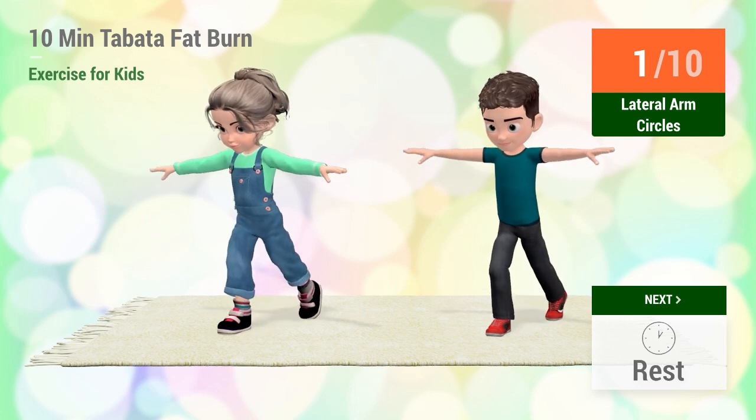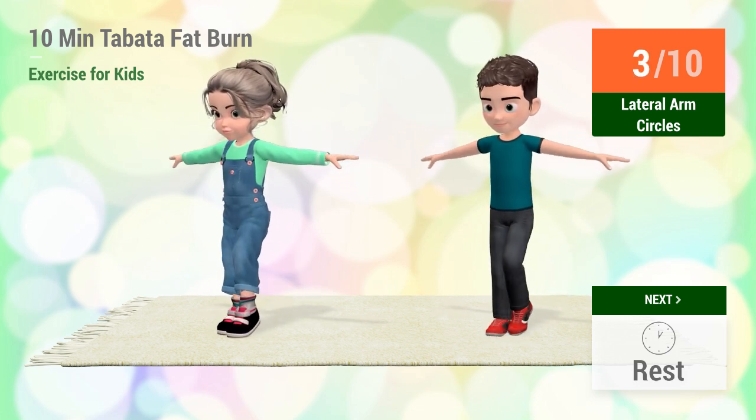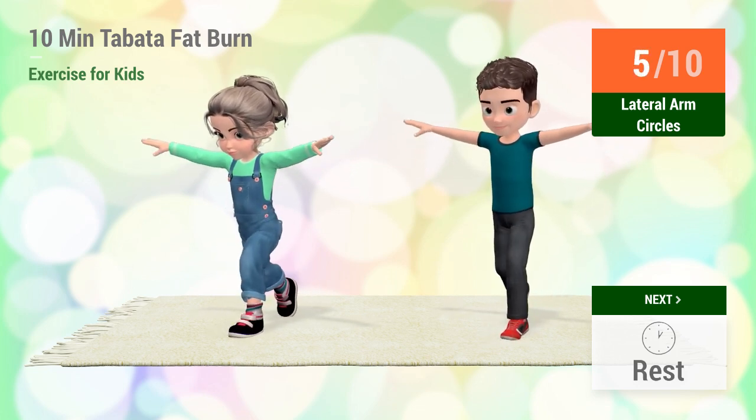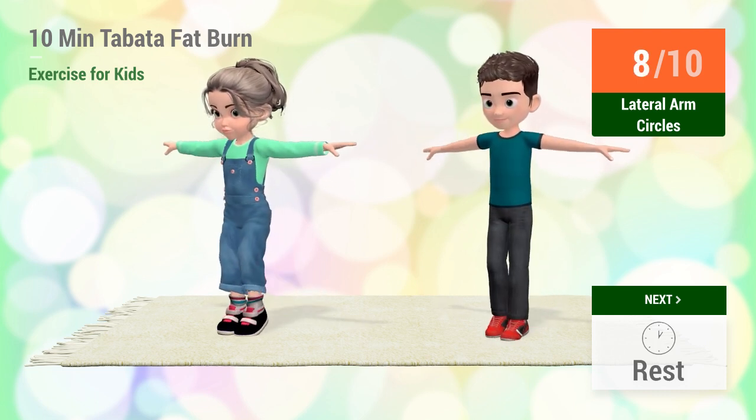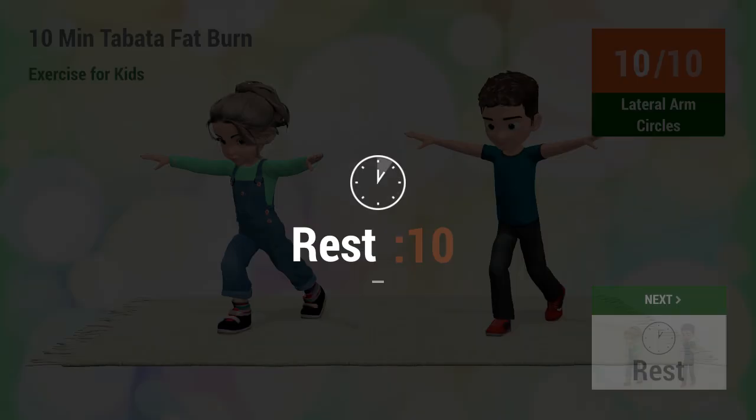1, 2, 3, 4, 5, 6, 7, 8, 9, 10. Rest time.